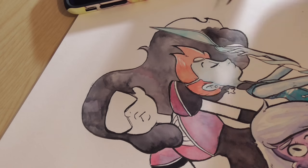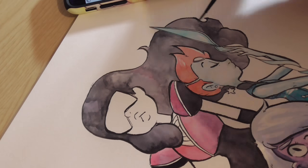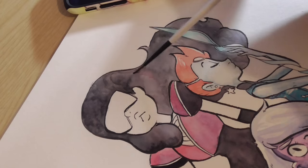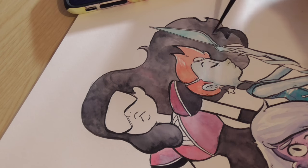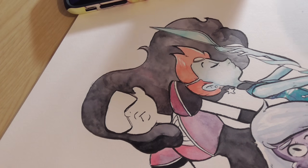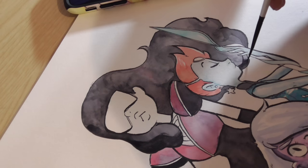I actually think painting Garnet's hair was my favourite part of this painting - it was really therapeutic. I actually really struggle drawing Garnet regularly, so I was like, her hair is much easier to draw in the pilot style.